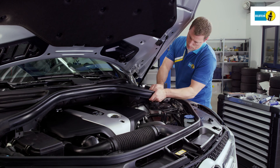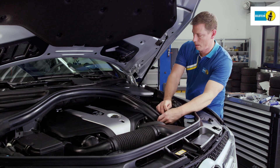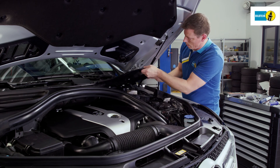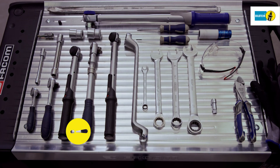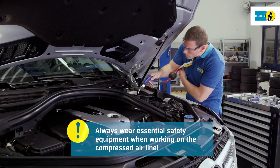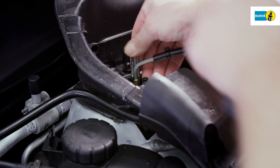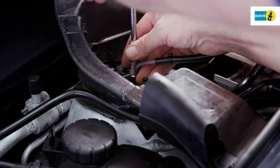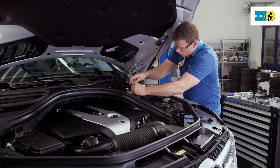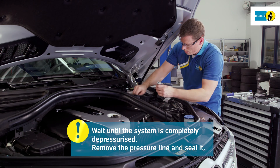Remove the fairings, if any, above the air suspension module inside the engine compartment. Always wear the necessary protective equipment when working on the compressed air system. Clean the pressure line connection at the top of the air suspension module. Loosen the pressure line carefully until you hear the sound of escaping air and wait until the system is completely depressurized.